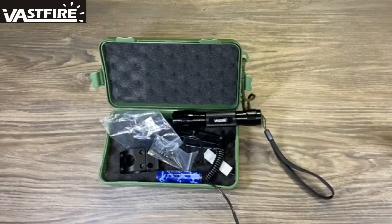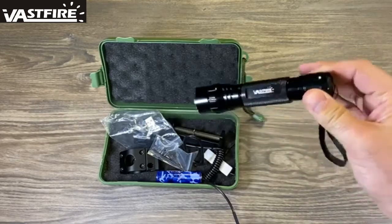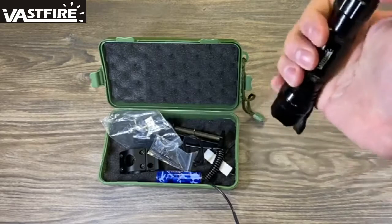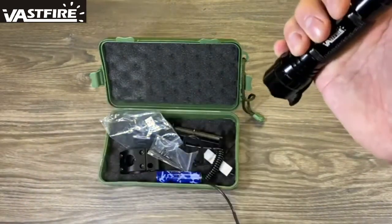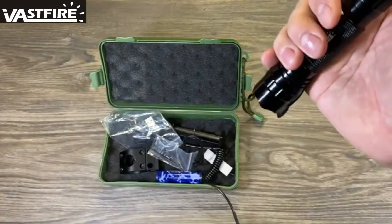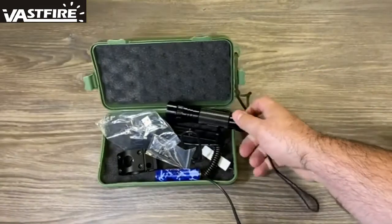I want to say thank you to Bassfire for reaching out to me to demo this product and put it through its paces. I really enjoy this flashlight. The only suggestion I would make is that I wish it had a strobe or an SOS mode instead of just a simple on/off.